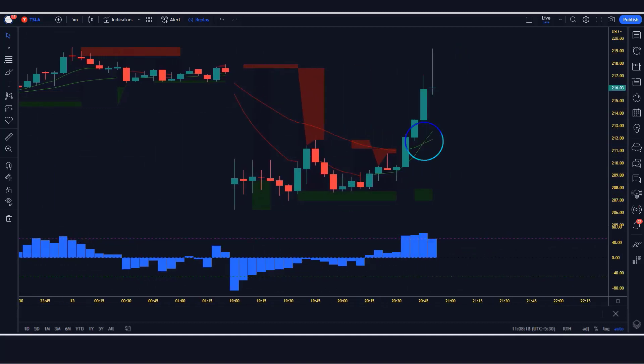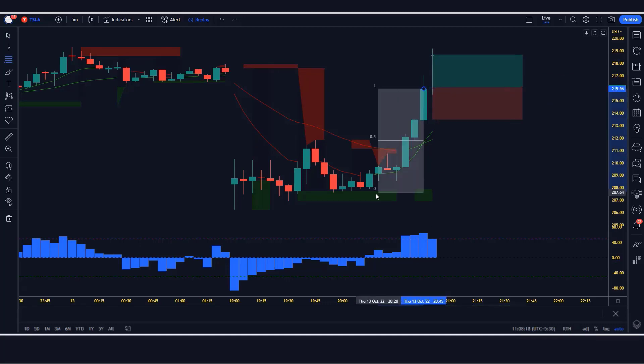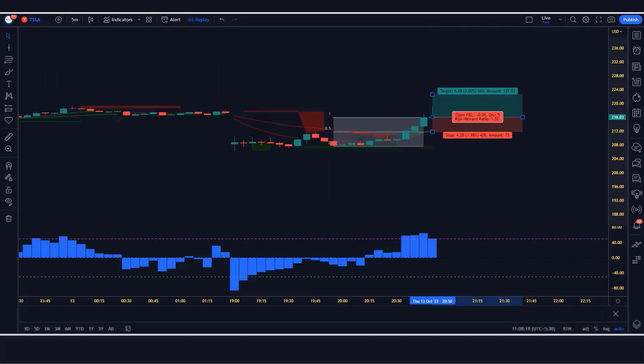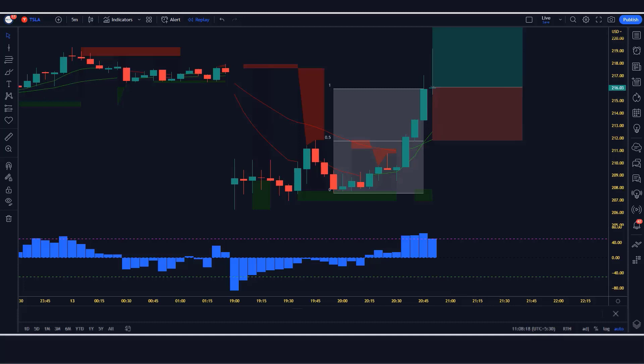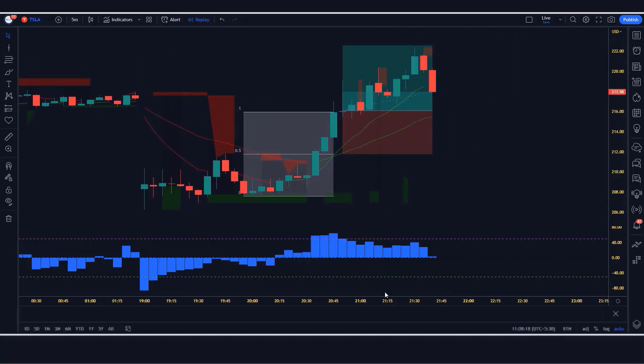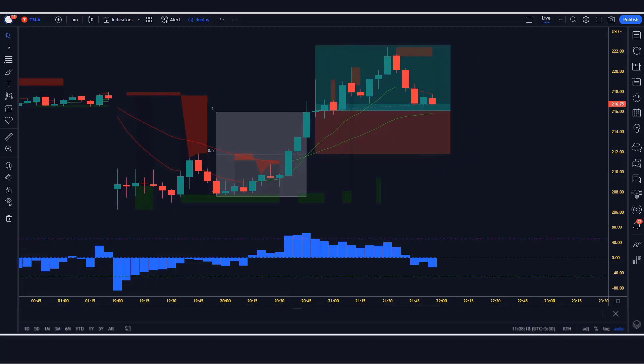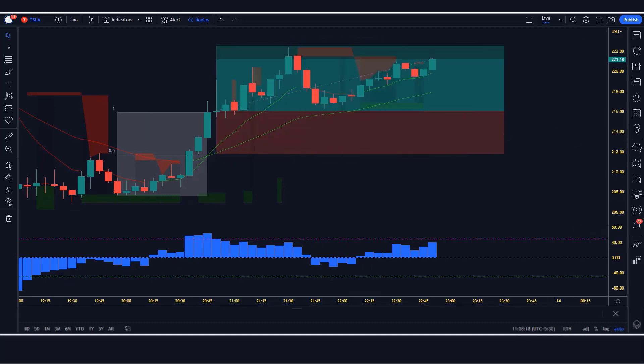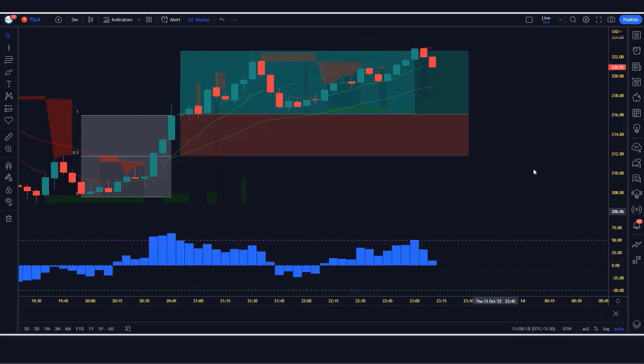Here the Sniper Indicator gives us a cross signal. The reversal histogram is above the zero level, the Sniper shows a green cross line, and the market has made a bullish candle for confirmation. So all our conditions are being fulfilled, so we are placing an order to buy. Our stop loss will be placed at the middle of the previous market low and signal, and the risk to reward ratio will be 1 to 1.5. Our trade is running in profit — we have won the trade.